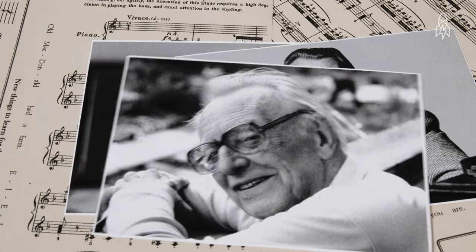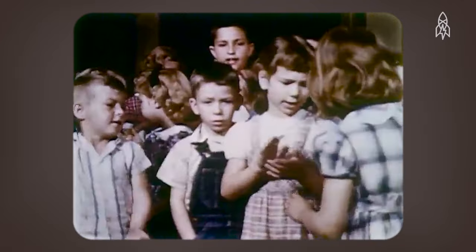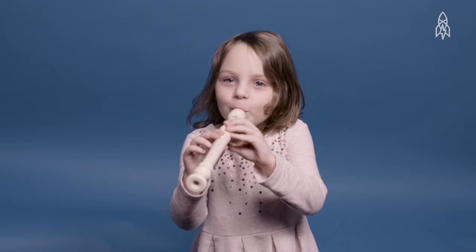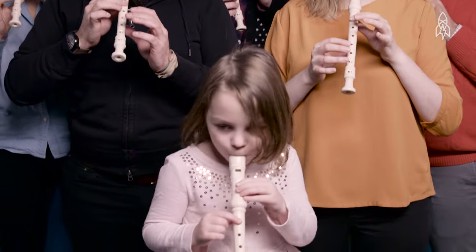That's where Orff comes in. He saw the recorder as an easy way to get kids to start playing music. The logic was simple: the recorder relies on rhythm rather than memorization. If you can sing, you most likely can play it. Orff had the best of intentions to inspire the next generation of musicians. And even though they can sometimes be annoying, our hats are off to you, sir, for changing the course of music education for generations to come.